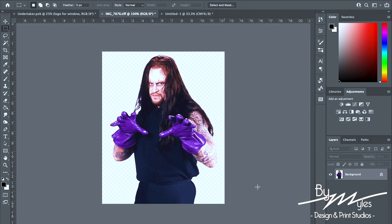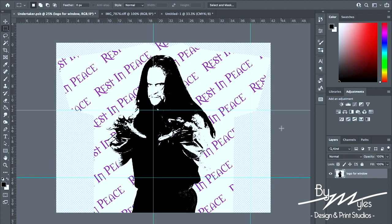Before we get started I just wanted to show you guys the original image that I'm using — this is the image here of the Undertaker. Now for this all-over print I'm not gonna go through a step-by-step video of how I created this design, but if you guys do want to see it please leave that in the comments. But for now this is the original image and then this is the all-over print.